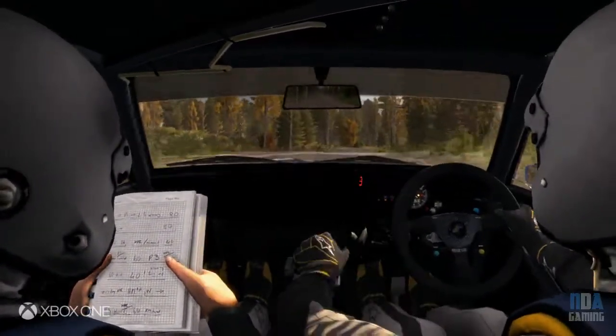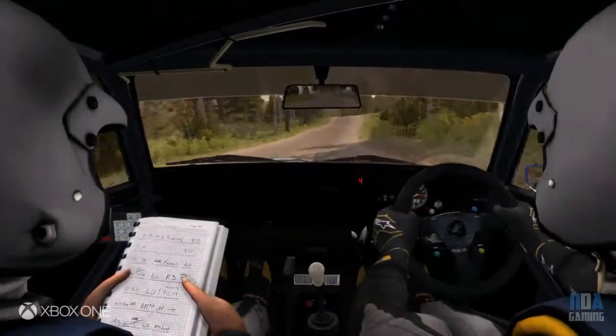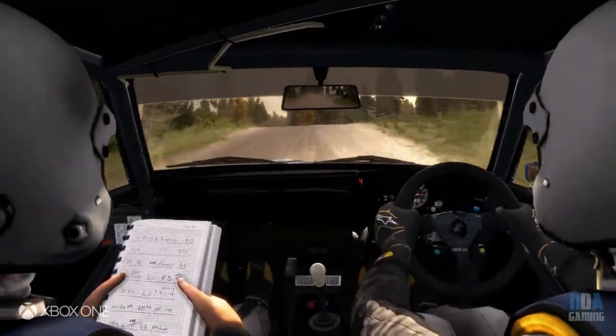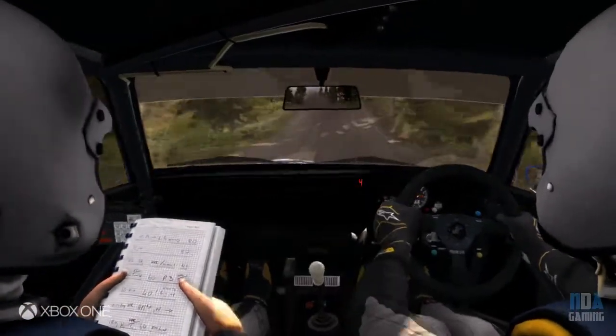Tight 5 long, 40, keep left over crest jump, 60 bump, and caution middle over big jump, and left 6, 100, right 6 over crest.